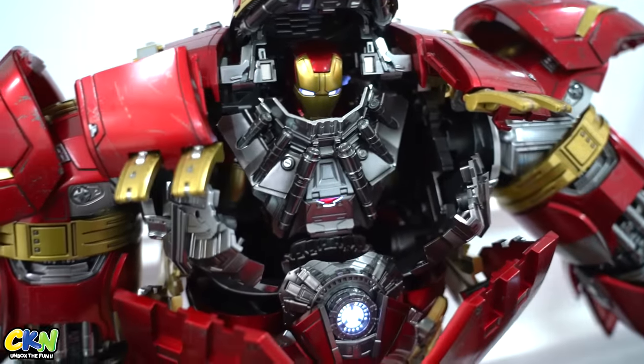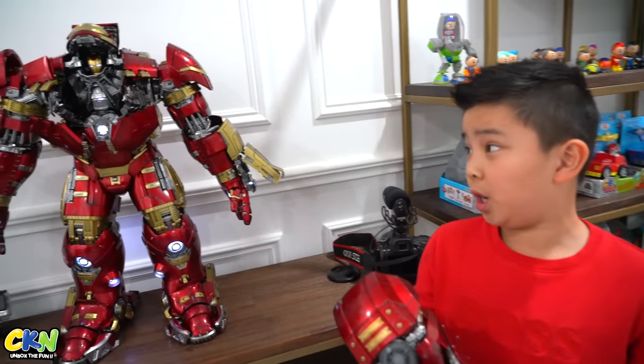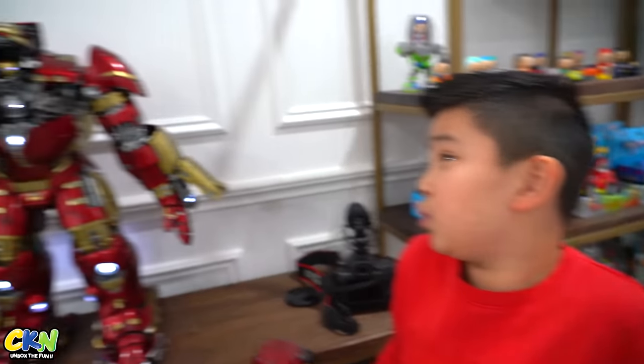Wow, look at that! All right guys, so we were gonna put the jackhammer arm on there but it was way too hard, so we just kept it like that. It looks cool as it is — see you on the next video!